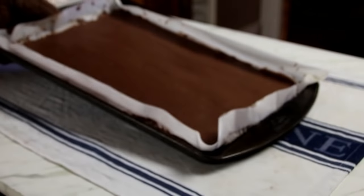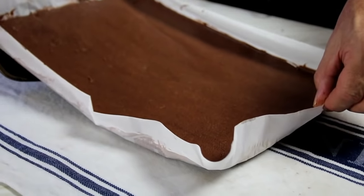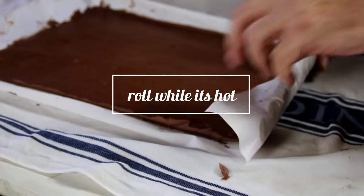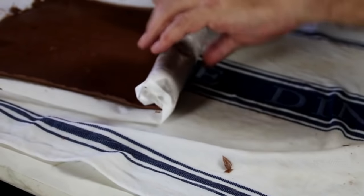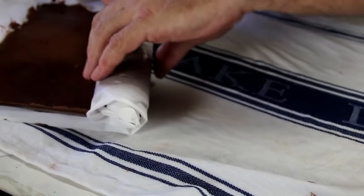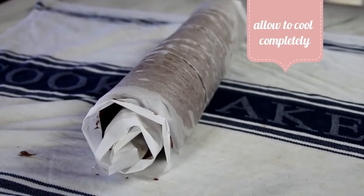After about 12 minutes it's baked nicely and we're just gonna slip this onto a damp cloth. Just kind of grab it and slide it out of the tray onto the damp cloth. While it's hot I'm just gonna kind of grab up the end and roll it up — something like this. Now what we're gonna do is just let this cool completely.